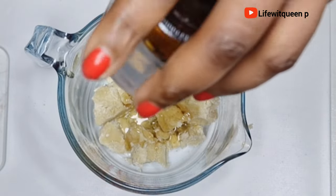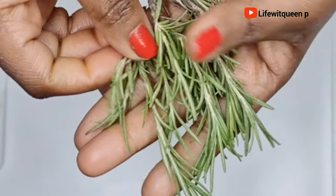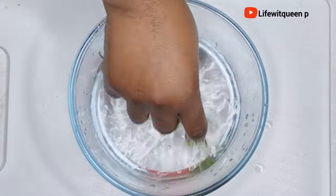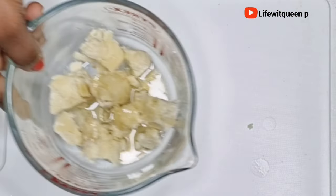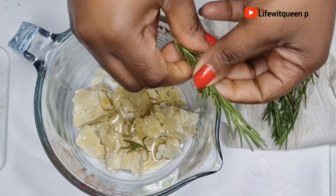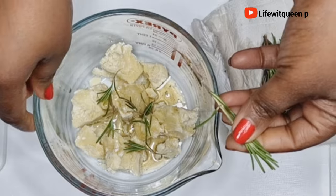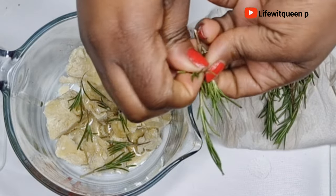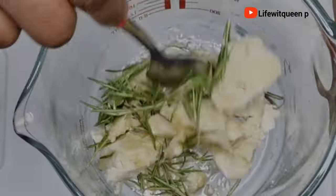To maximize the benefits of this hair butter, I'm going to add fresh rosemary leaves — this part is optional. The shea butter and Jamaican black castor oil are powerful enough on their own, but if you have rosemary, go ahead and add it. Rosemary is one of the most popular natural ingredients for boosting hair growth and regrowing bald patches. Fresh rosemary leaves are better than dry because they infuse quicker.